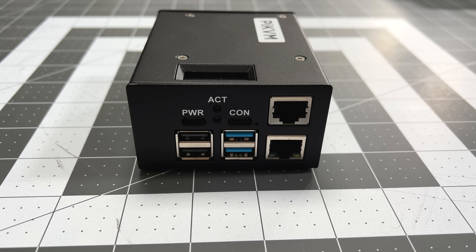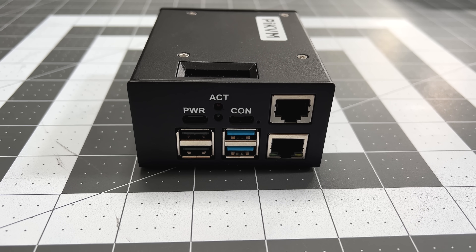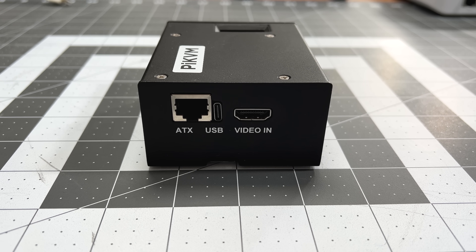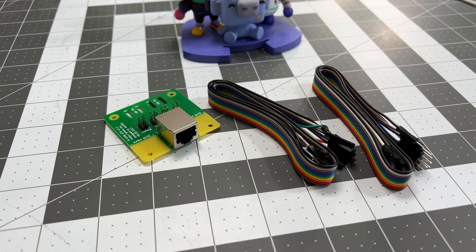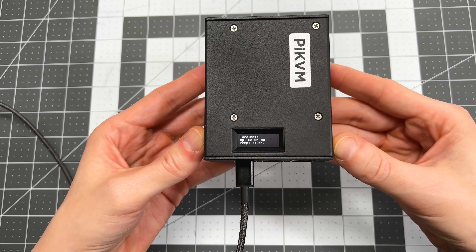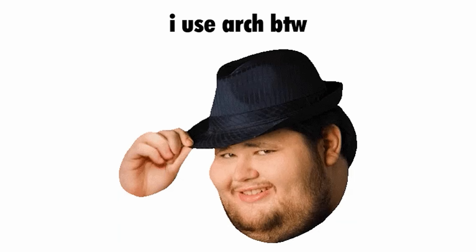Looking at the Pi KVM, it has lots of connections for power, USB devices, mouse and keyboard emulation, RJ45 to serial connection, HDMI, and even an RJ45 connector for ATX power, which allows me to hook this up to a motherboard and power it on and off remotely. The preassembled unit also comes with a little LCD that shows you system information and a cute cat when it boots. It comes pre-flashed with Pi KVM installed and ready to go — and it runs Arch, by the way.